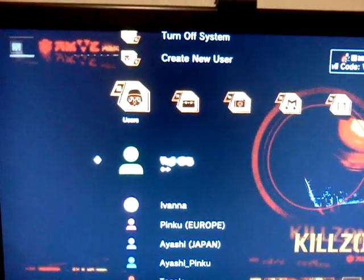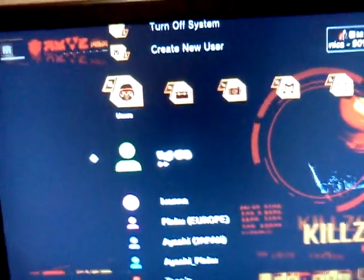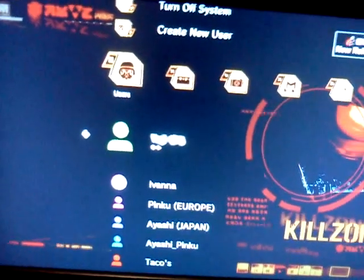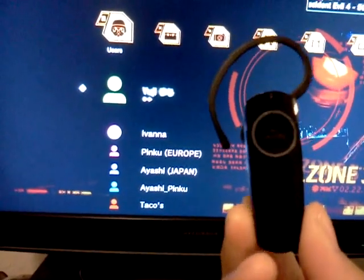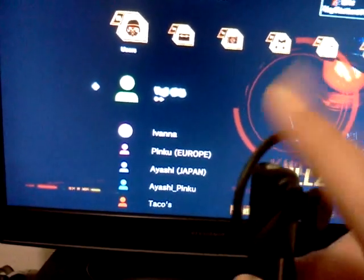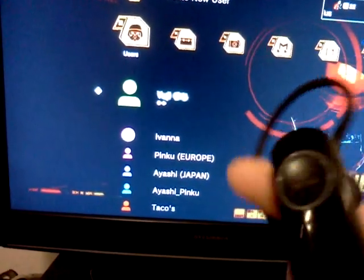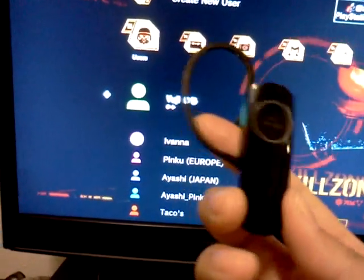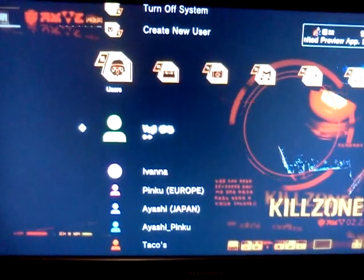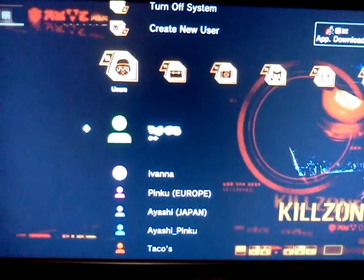Hello everyone, this is Jujy. I'm going to show you how to install your Bluetooth headset. This is the official Sony PS3 Bluetooth headset, the newest version, the 2.0. I just got it today and ran into some trouble, so I'm guessing you will have some trouble too.